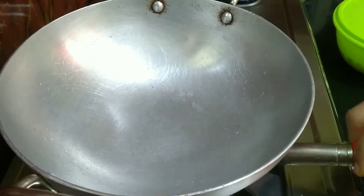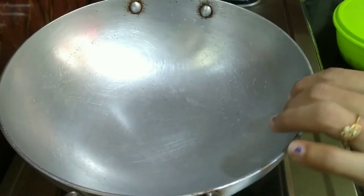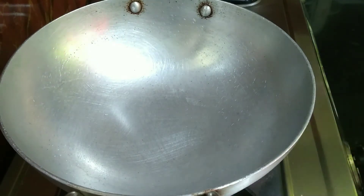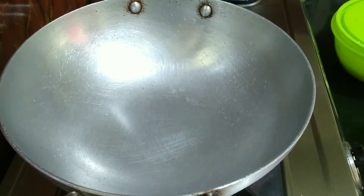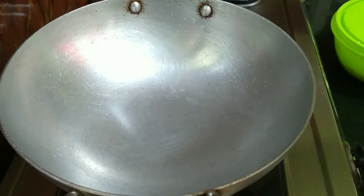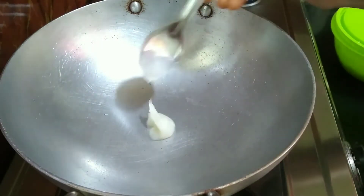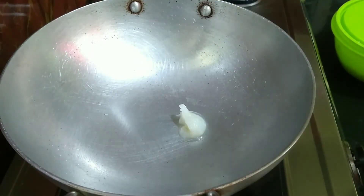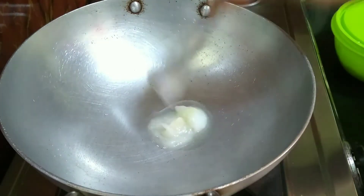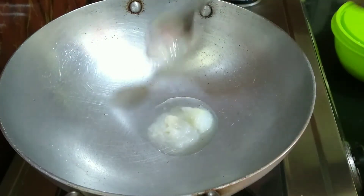Now we are going to add some salt. I will add two spoons to make it a little. The first thing is to make it a little bit less.